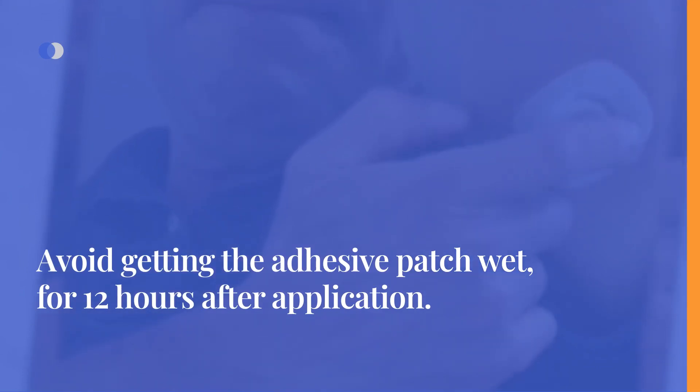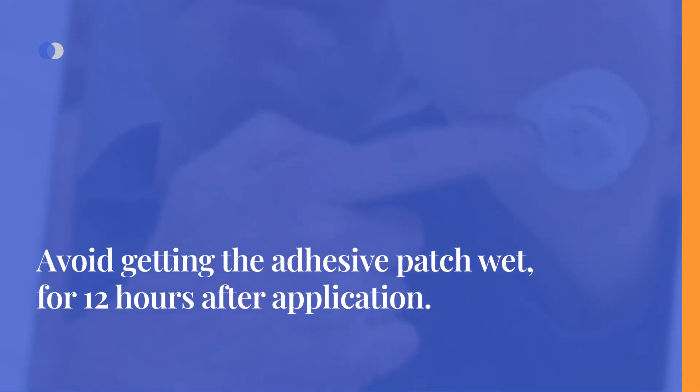Avoid getting the adhesive patch wet, including in the shower, for 12 hours after application. After those 12 hours, you can shower and swim with the sensor without extra protection.